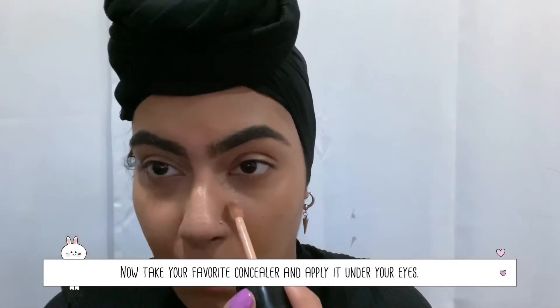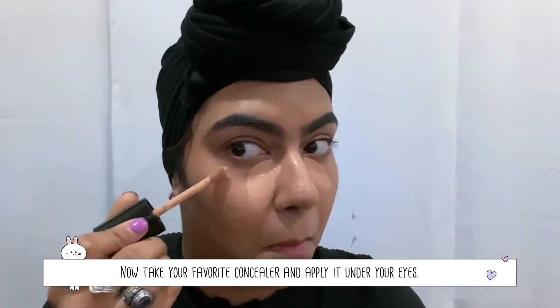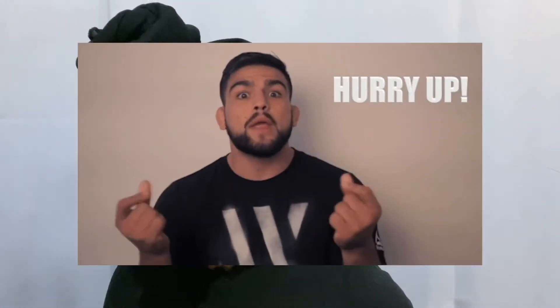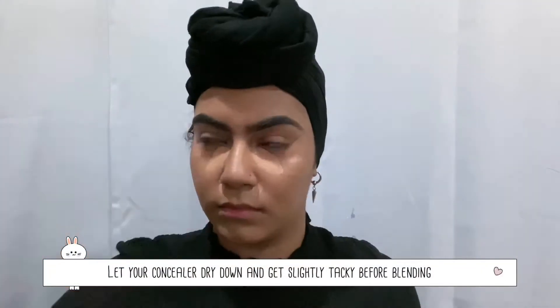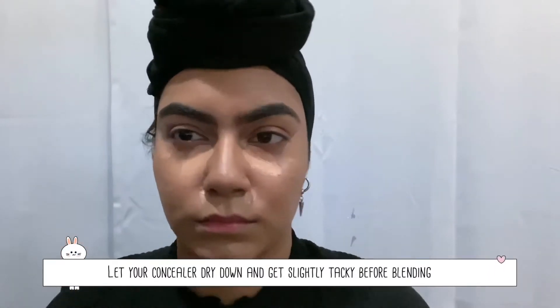I'm starting with my base already on and I'm going straight into the concealer. What I like to do is put concealer on the inner corners and then right on the outside, and I blend the outside first and then slowly go in to the inner corner of my eye, connecting the two so it's light and not caked up underneath my eye.